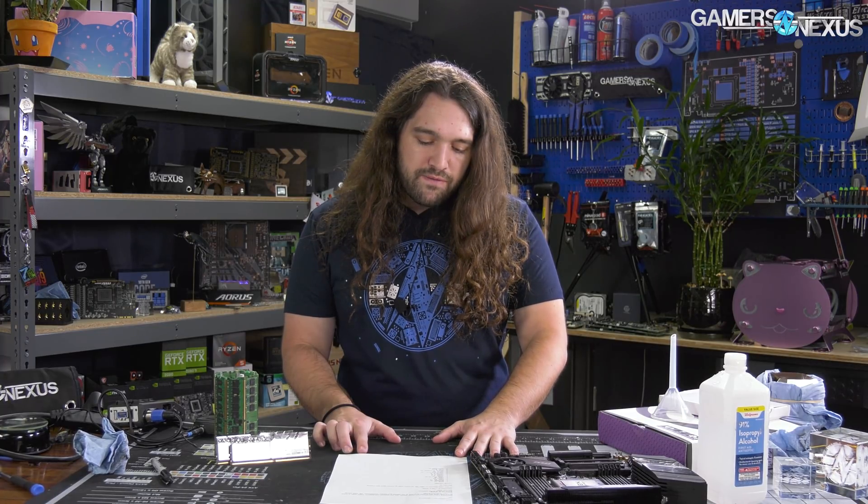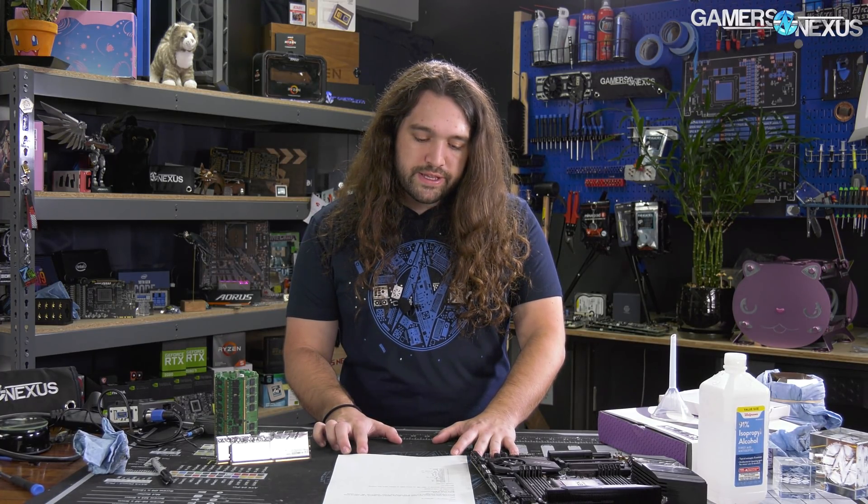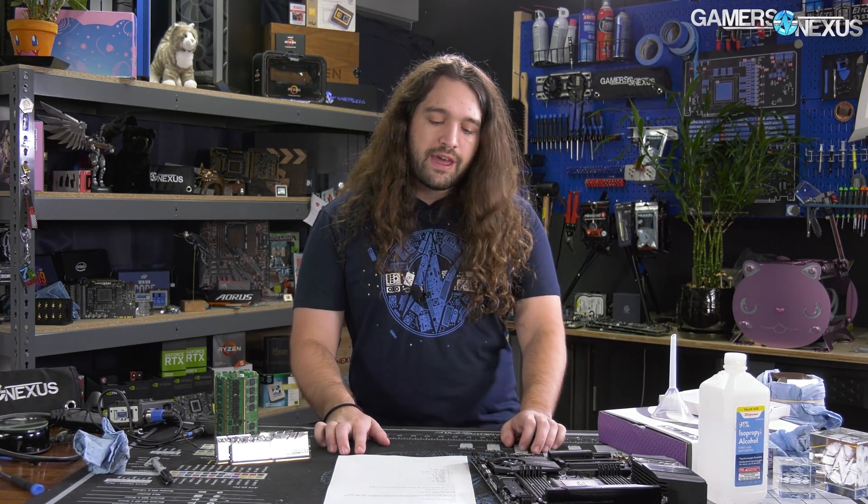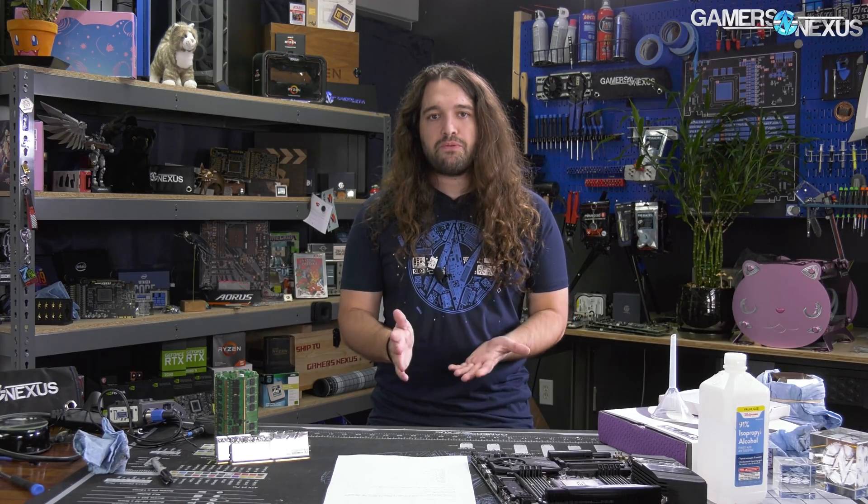We ran 1.5 volts for the memory — mostly stable at 1.45, but 1.5 made it flawless. We ran 3800 MHz for the frequency, and we did have gear down mode on. This is really important; BuildZoid actually helped explain some of the functionality to me.